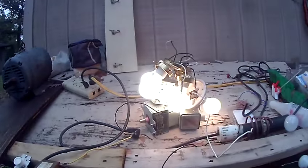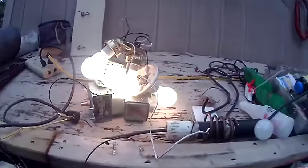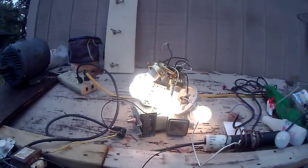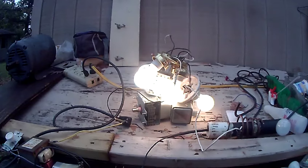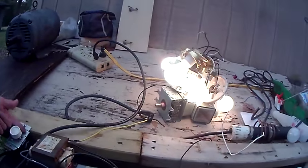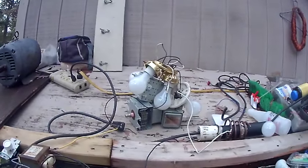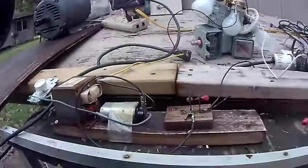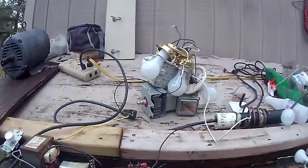I smell something cooking — not sure what it is. The lamps are burning water on them. It must be water on those microwave oven magnetrons. Yeah, it's getting hot, it's cooking. You can't let that run too long. On the lower winding — the 60 Hz primary winding — it gets really hot. So that ends that; can't run it very long.